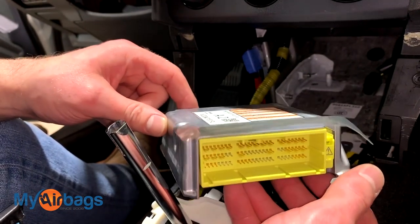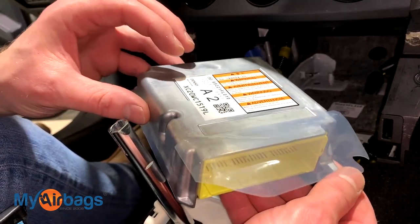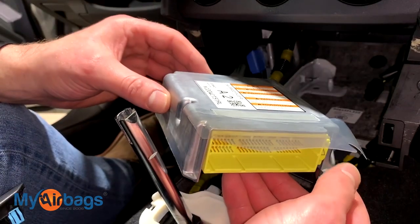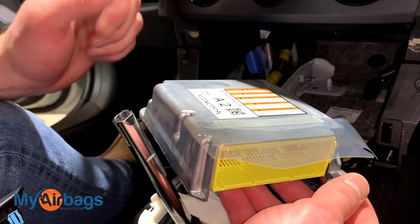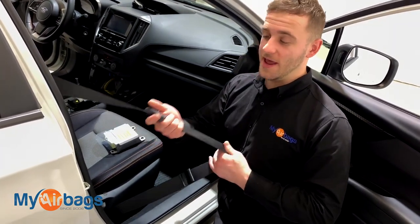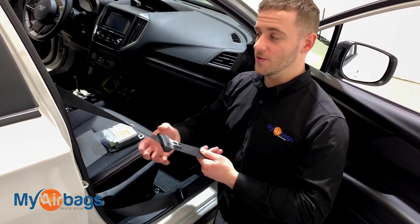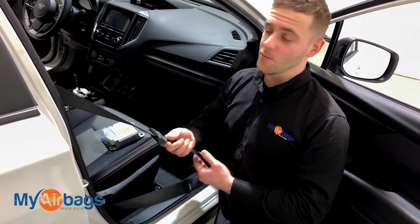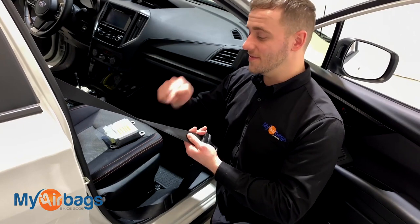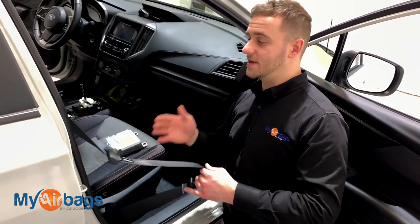Along with the airbag module, we can also professionally rebuild your seatbelts. Most customers send in their seatbelts along with the airbag module together in one shot. So if you're a body shop, a collision shop, or someone who deals with salvage vehicles — you already know that after an accident the seatbelts will lock up, deploy, and throw codes letting you know they need to be replaced. Here at myairbags.com, we can professionally rebuild the seatbelts in the car, and once you get them back, they will work again just as originally designed.